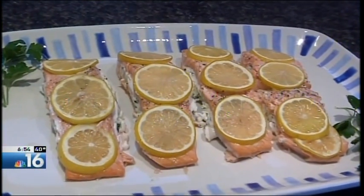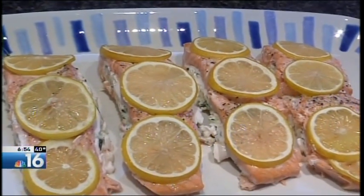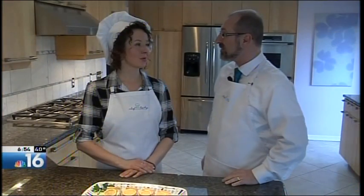So we have our stuffed salmon nicely plated. What are some good things to serve with this? I like to serve it with fresh asparagus or some roasted red potatoes. Or maybe even some green beans possibly? That would be delicious — fresh green beans, that would be delicious.